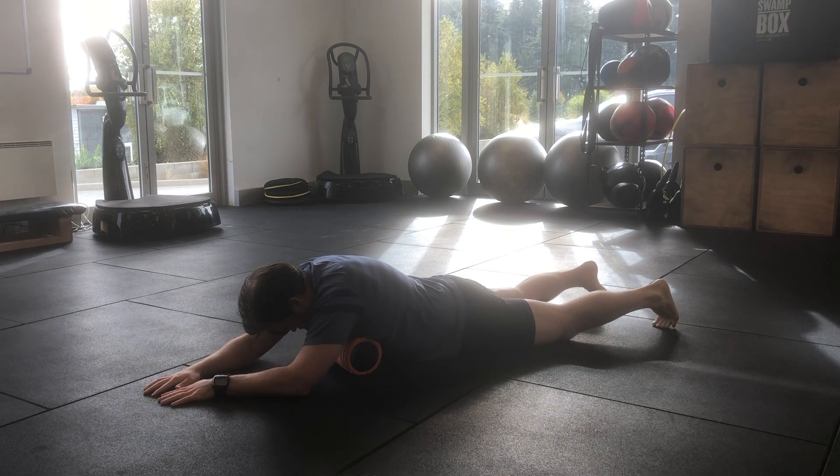All you're looking for is some tension or resistance in the skin and the tissue underneath your skin as you move from side to side — it may not be particularly painful or uncomfortable. Continue to breathe and relax and move with a nice slow rhythm.